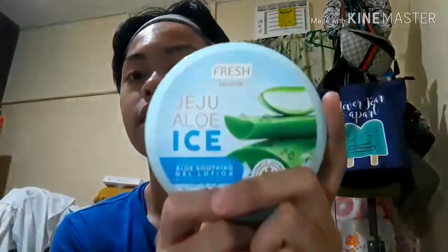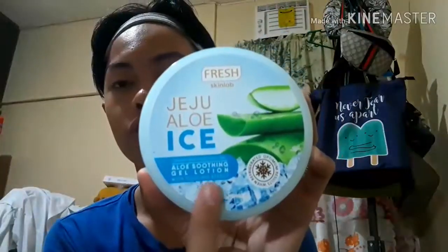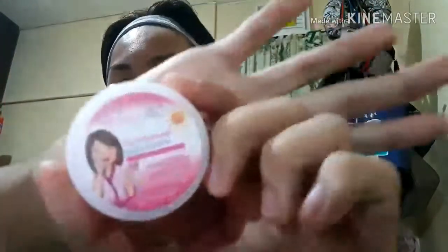Moving on to the last and final skincare step. I'm going to be using this Jeju Aloe Eyes from Fresh Skin Lab — the Aloe Soothing Gel Lotion. What's great about it is it not only moisturizes your face but also gives a cooling feeling, which is really relaxing. This one is for nighttime, and this one is for morning.